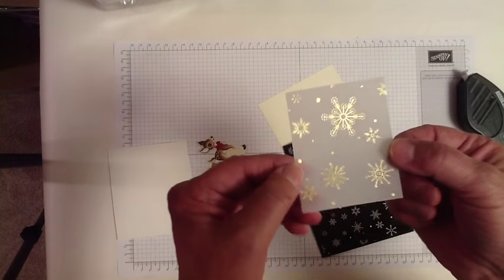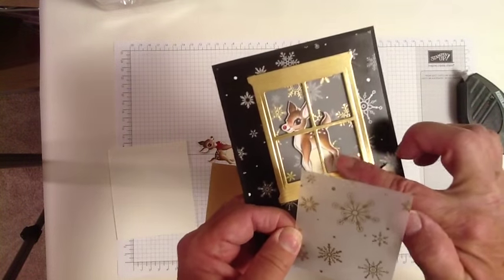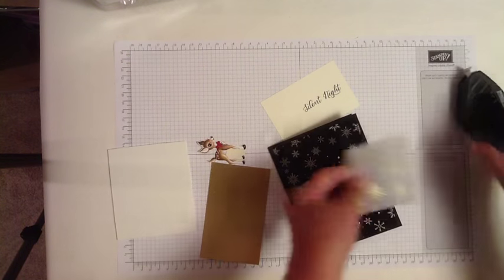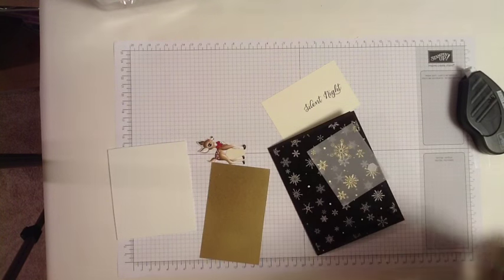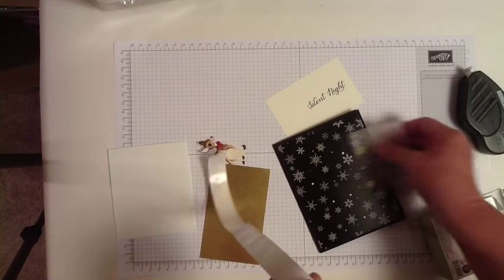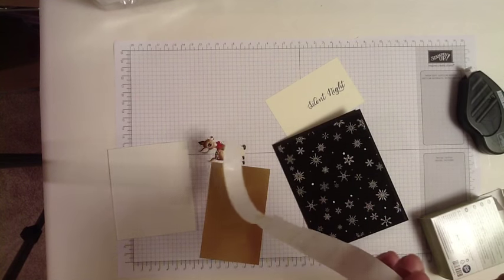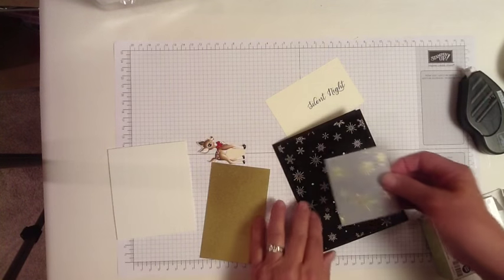Now this vellum is the background to the deer, so I'm going to just center it in the top two-thirds of the card. I need a glue dot for this — just one glue dot in every corner. It's going to be covered up by the gold foil window frame, so you won't see these glue dots through the vellum.